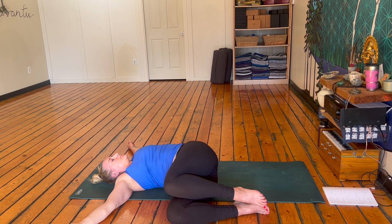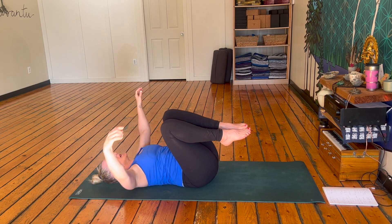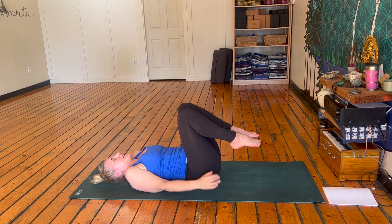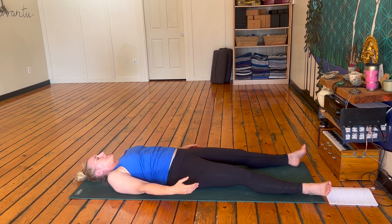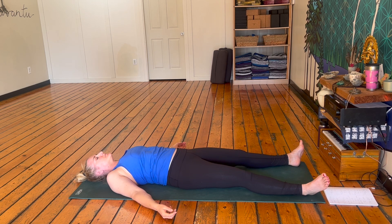Inhale, exhale. Two more: inhale, exhale. Last one: inhale, exhale. Roll all the way onto your back, draw those knees in for a big hug, then extend one leg and the other. Come into Shavasana — open up those hands towards the sky, get out all your fidgets. We're going to be here just for a minute. If you can stay here longer, please go ahead. Just relax and release, focusing on your breath. If the mind starts to wander, take it back to your breath and come back.